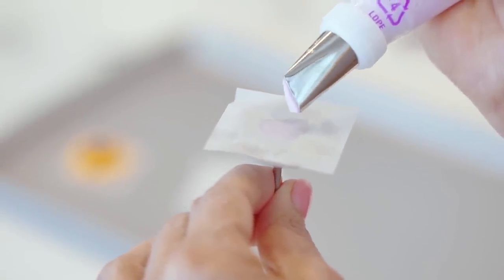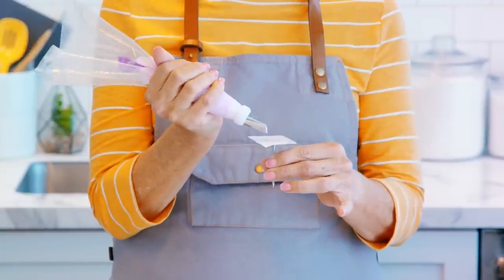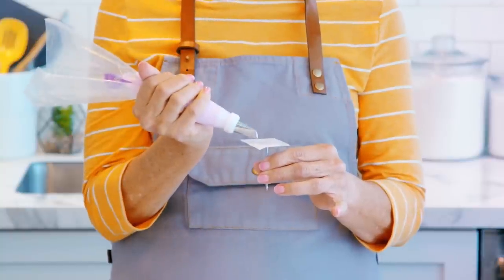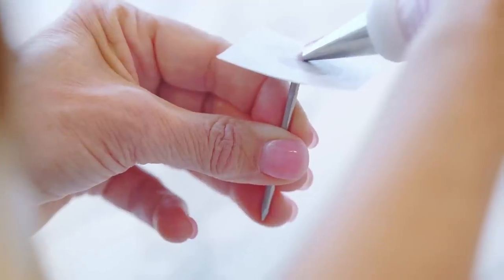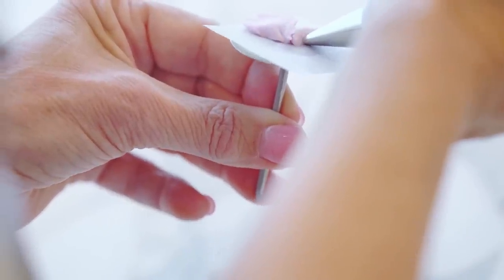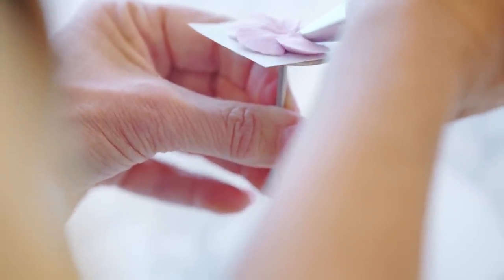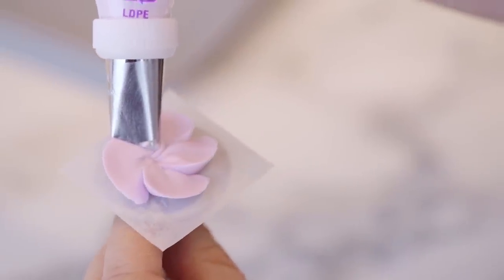We're going to start piping petals on the side of the nail closest to your fingertips — watch how my hands are positioned. You don't want to pipe on the other side because that would be really awkward. As I pipe my petal I'm going to turn my nail simultaneously. This is not squeeze then turn, it's squeeze and turn — you're squeezing the bag and turning the nail at the same time. That's how you make a petal shape. I'll pipe my last petal and I'm done.